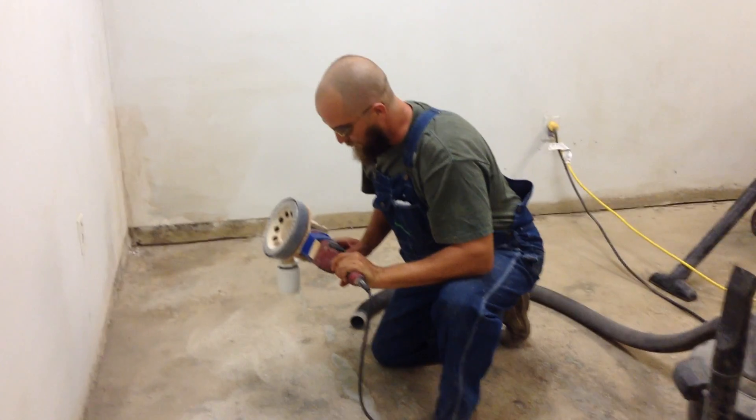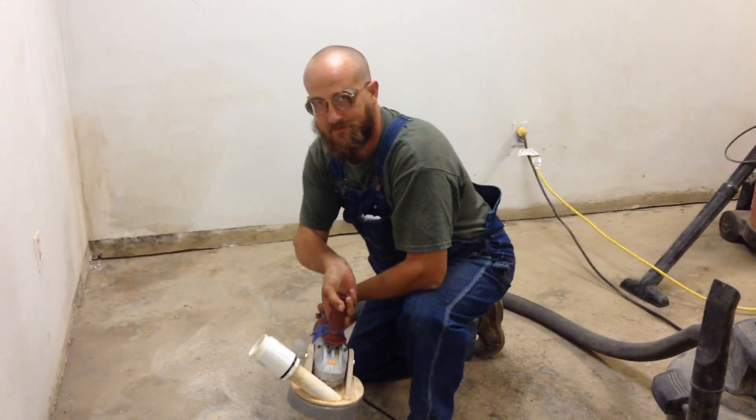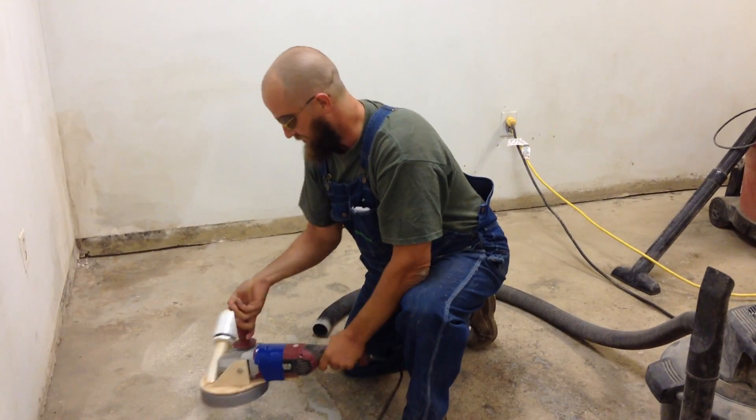How did you make it? A little bucket, a couple pieces of wood, and a piece of PVC pipe. And what are you connecting it up to? The shop vac.